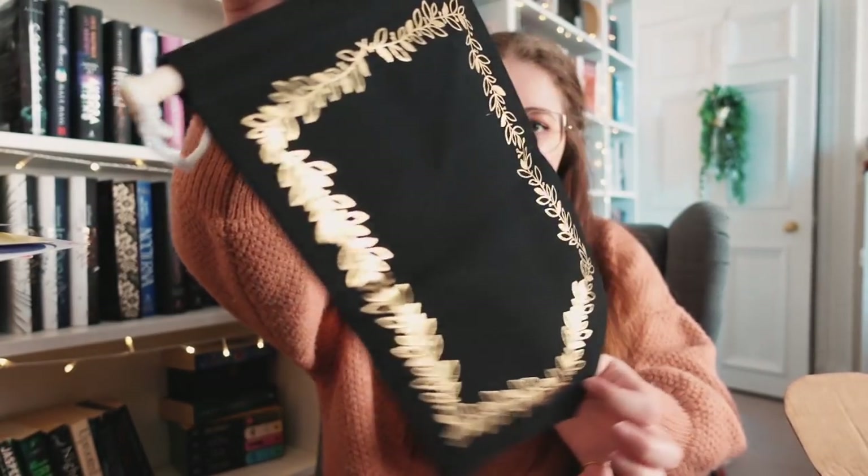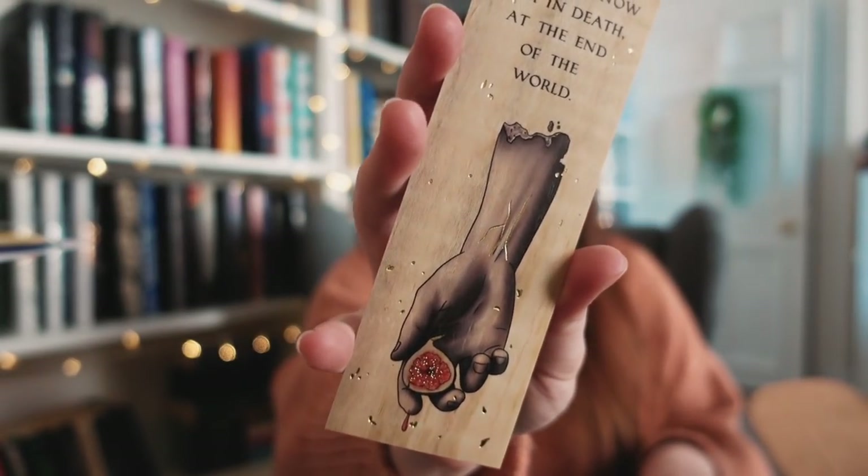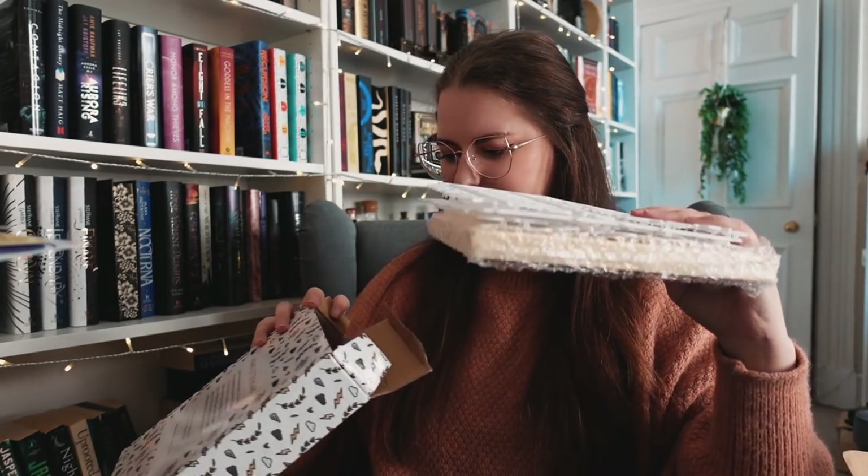Then a pin banner — I love the simple black pin banners. I have a couple from multiple boxes and the black ones are normally my favorite; the gold detailing is also really cute. I'm going to add this black-with-gold one next to the others. Then a wooden bookmark with foil — it's double-sided. One side says 'there are rare moments when another soul dips near yours as stars once a year brushed the earth, such a constellation was he to me.' The other side says 'I would know him in death at the end of the world.' So one side is 'Circe' and the other is 'Song of Achilles.'